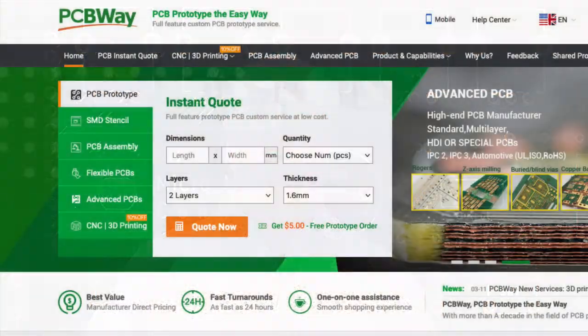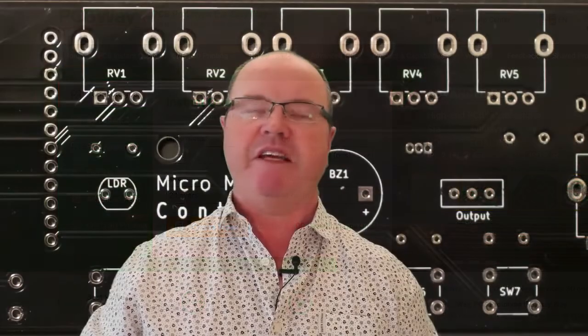Having designed the PCB using software tools, these can be exported to Gerber files for sending to a professional PCB manufacturing service. These services include PCBWay in China, OSHPark in the USA, JLCPCB in Germany, and many more. Production and shipping from these manufacturers typically takes about two weeks.